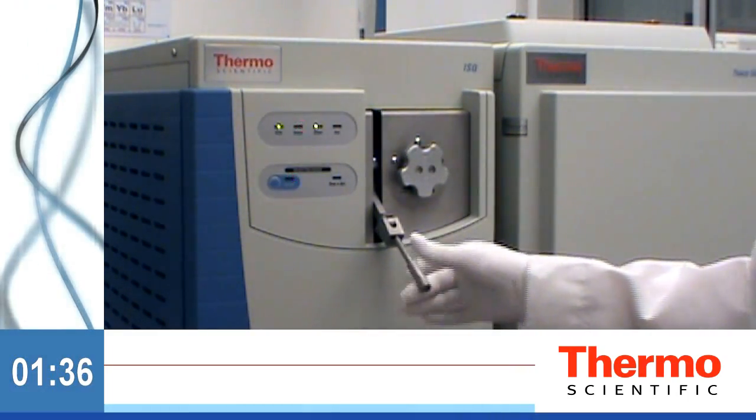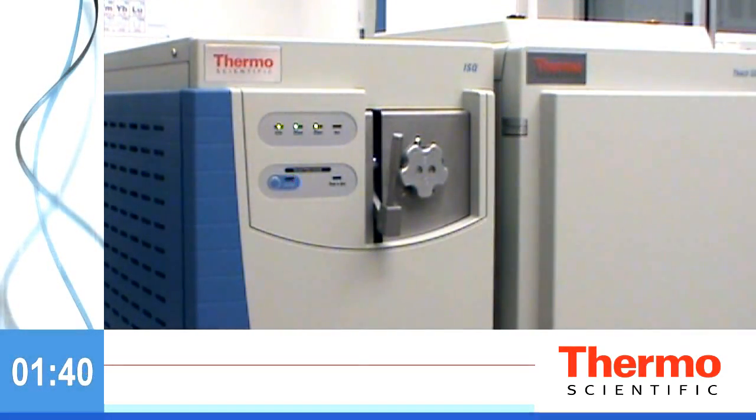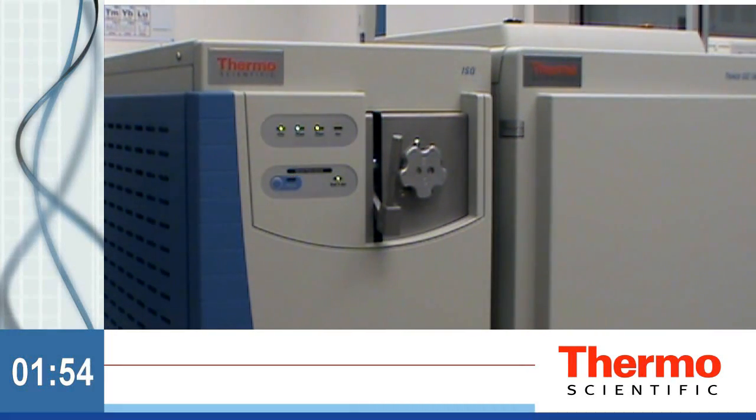Just think — a process that has always taken hours to perform and required you to vent and disassemble your GC-MS system now only takes seconds. Regain lost time and redefine GC-MS uptime. Rethink the way you look at GC-MS productivity. Stop venting with the revolutionary Thermo Scientific ISQ GC-MS system.